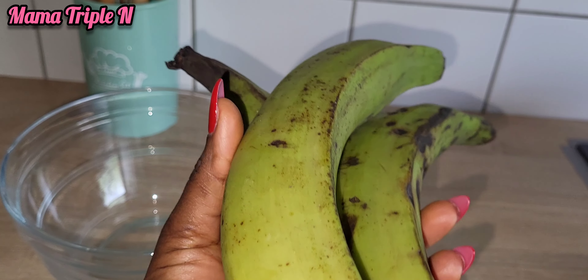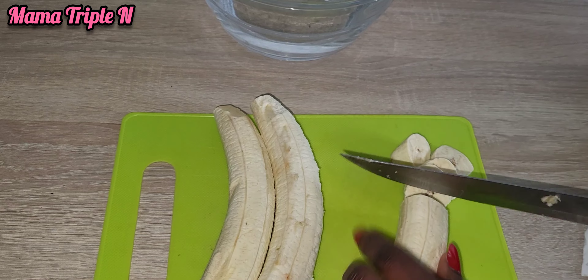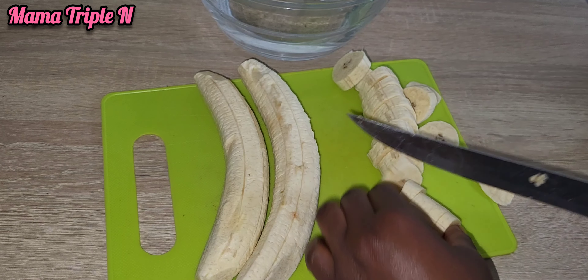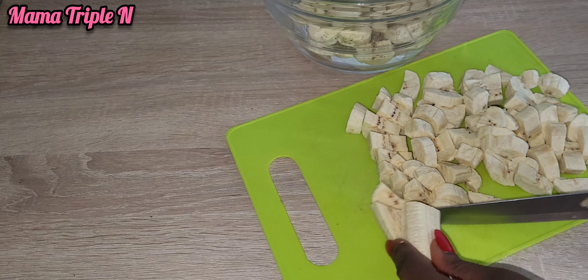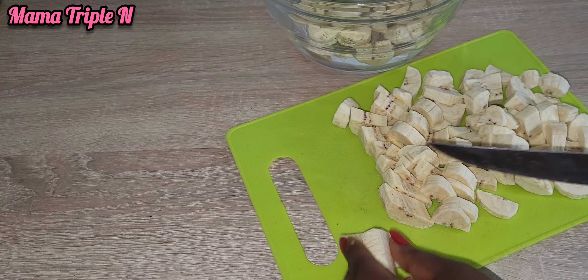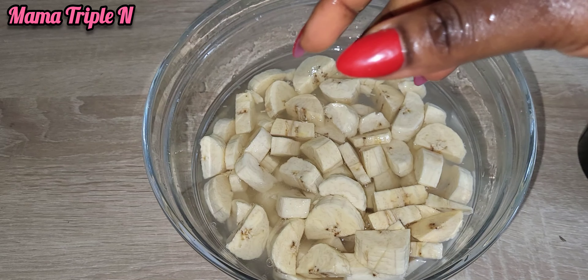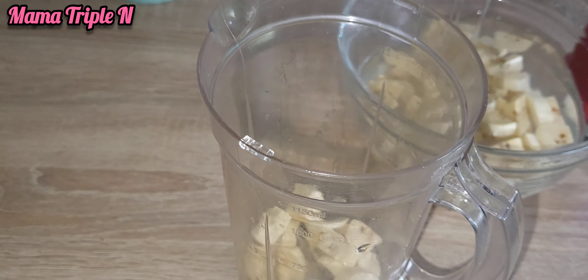As you can see, I have my green plantain here. I'll be using three of them. I'm going to cut it in smaller chunks to be able to blend properly. As you can see, I have finished cutting it. I'm going to wash it until the water is very clean. And as you can see, I have finished washing.